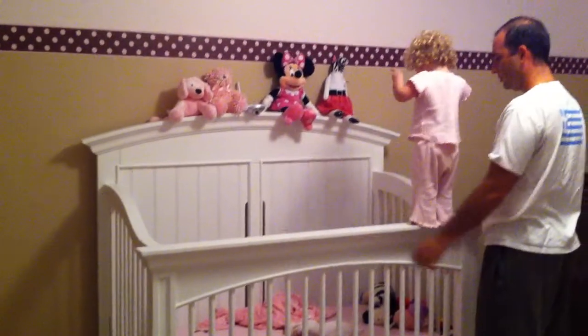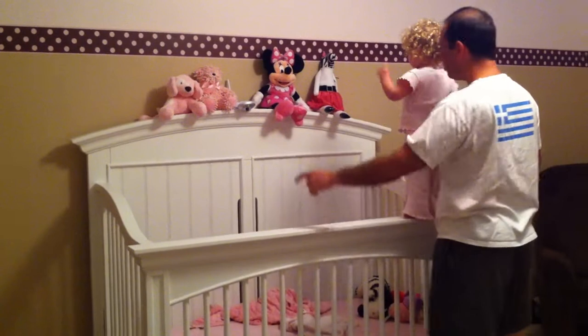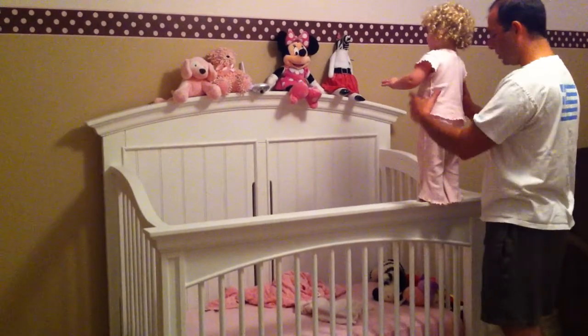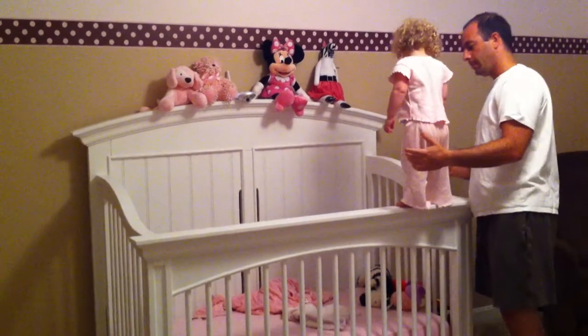No jump right now. Mommy, can you walk over there? Can I make a picture? One minute, Alex. Yes. I want to take the picture. In one minute. I want to do that. I want to help. Jump later. You can help in one minute.